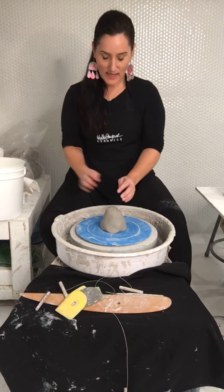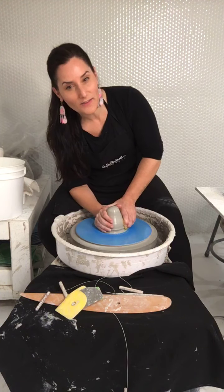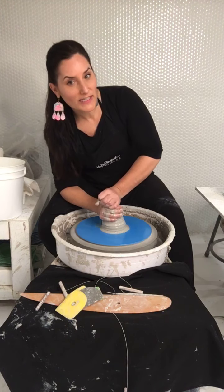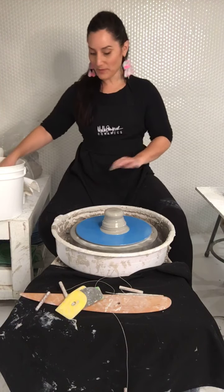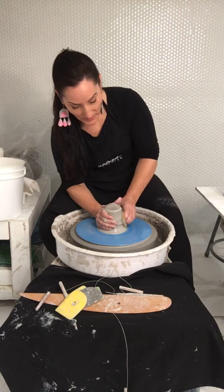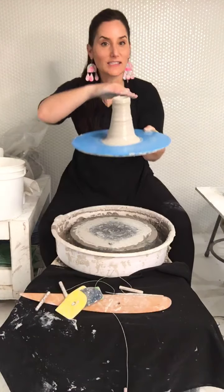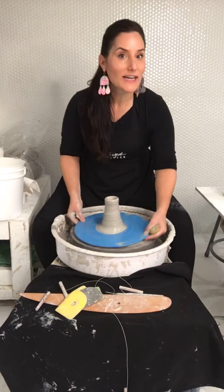My idea here is to cone up and down and keep it centered. There was a question about getting a form that looks like an elephant's trunk when you're coning up — I call it the crater. When you're coning up and it's not a cone — like this is flat — you're going to get the elephant trunk or a crater every time. If you cone up and down from a flat surface, you'll always get an elephant trunk.